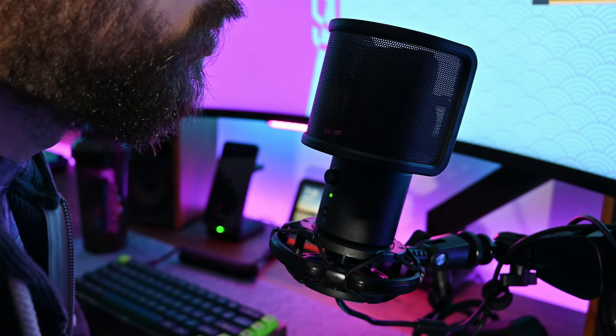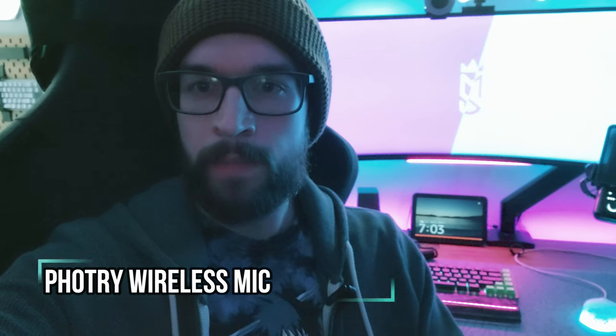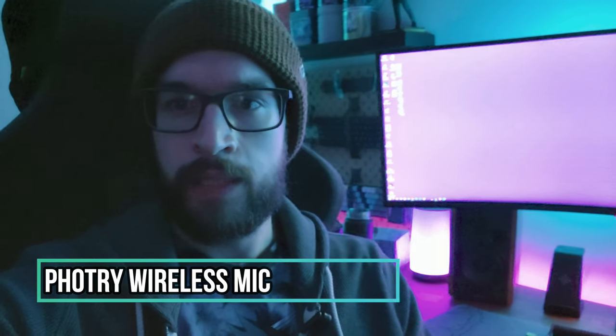I know this might be a little dark, but I just wanted to check how this mic sounds when I plug it into my phone and see if this would be a viable option for vlogging if you didn't have a nice camera on you and just had your phone instead. Let me know how that sounds — hopefully it sounds good.